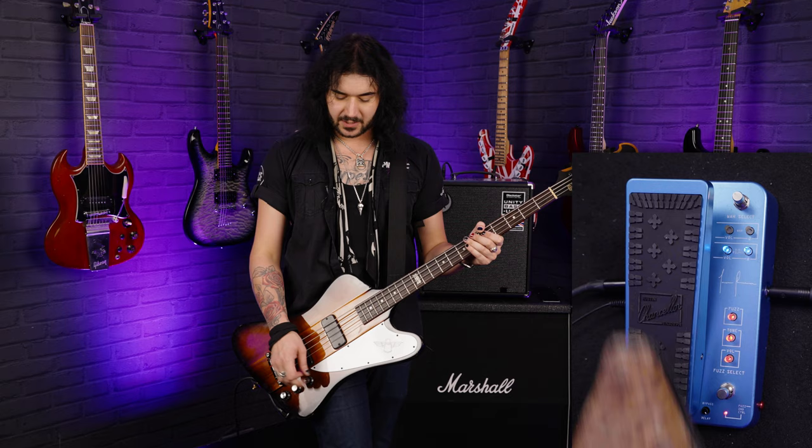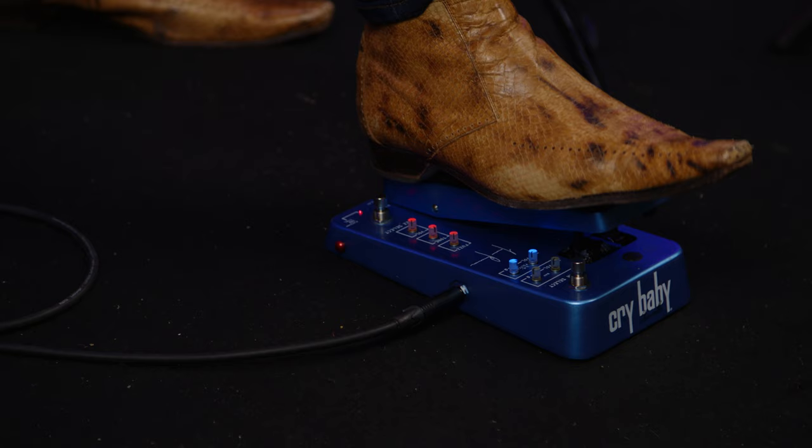The cool thing about it being a bass wah, exactly the same as the old crybaby bass wah, is the fact that you haven't got to click it to turn it on. It's spring-loaded and auto-engaging. So as soon as you touch this pedal it turns on, and as soon as you lift your foot off the back, it goes off.